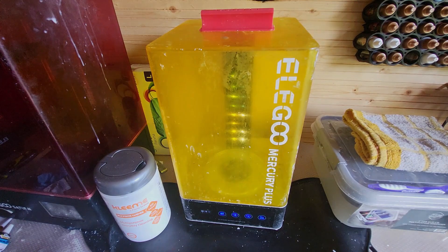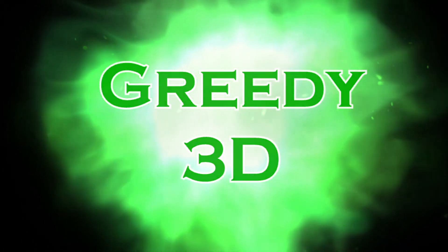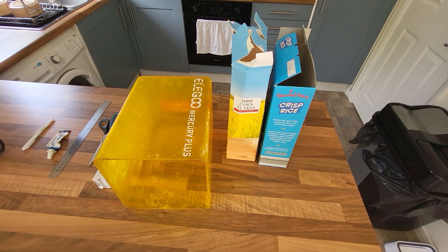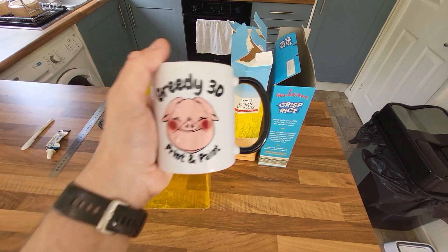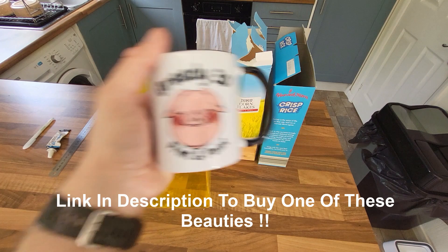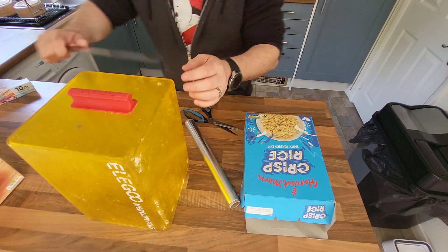It's going to be exciting, stay tuned. You're going to need a few essentials: some cardboard, some scissors, a ruler, and of course a Greedy 3D print and paint mug — an absolute essential to do any work at all. And once you've got your bits and bobs lined up, don't forget your tinfoil.